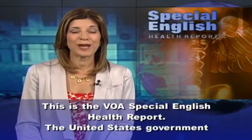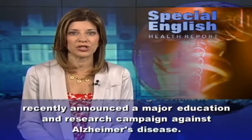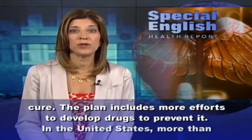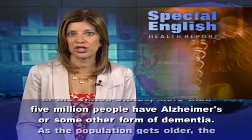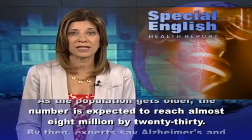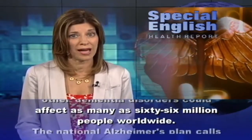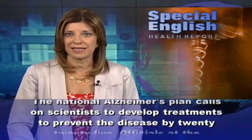This is the VOA Special English Health Report. The United States government recently announced a major education and research campaign against Alzheimer's disease. The brain-wasting disease has no cure, and the plan includes more efforts to develop drugs to prevent it. In the United States, more than 5 million people have Alzheimer's or some other form of dementia. As the population gets older, the number is expected to reach almost 8 million by 2030, and experts say Alzheimer's and other dementia disorders could affect as many as 66 million people worldwide.